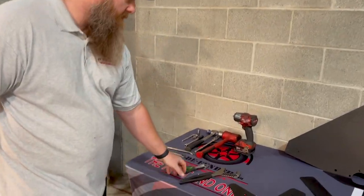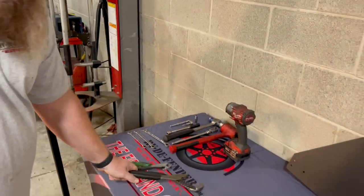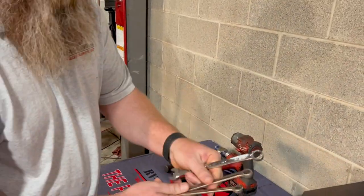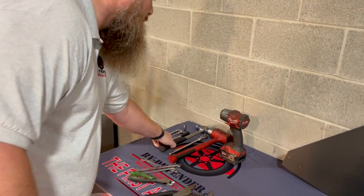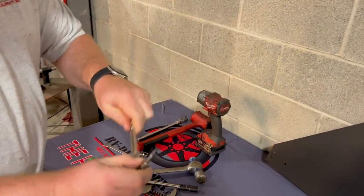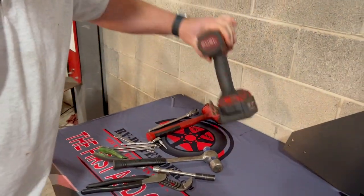Obviously you're going to need some tools: channel locks, wire cutters, box end wrenches — 9/16ths, half inch, 7/16ths — everyone's got these, a couple of hammers, a couple of sockets, and an eighth inch Allen bit. Got it — makes life easier.